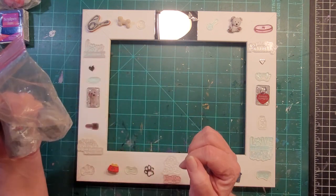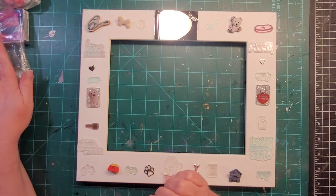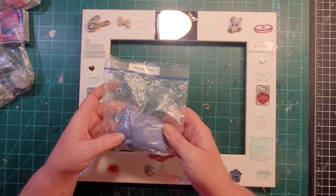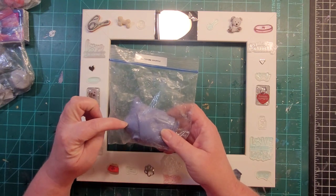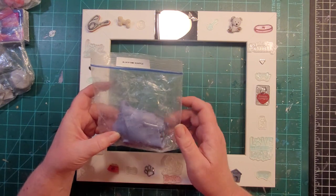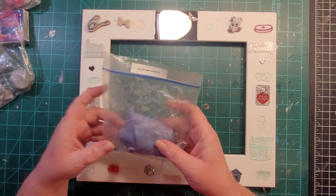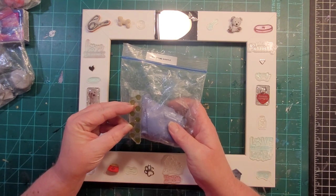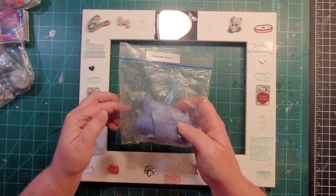I also have blue stone soufflé clay, which is a light bluish-gray — remember soufflé cuts really well after baking. I'm going to use it for silver leafing with a paw print impression, making a big sheet I can cut down to tuck into places I need to fill in.